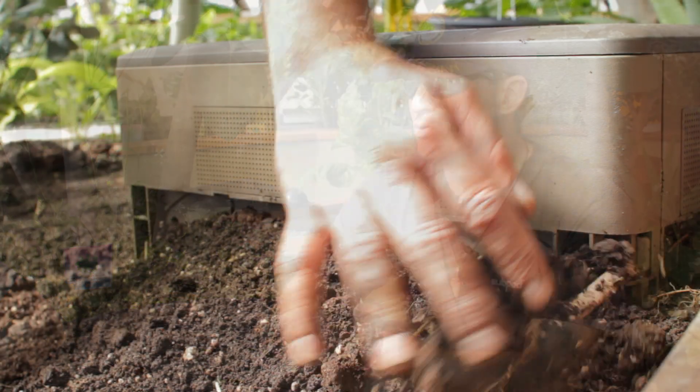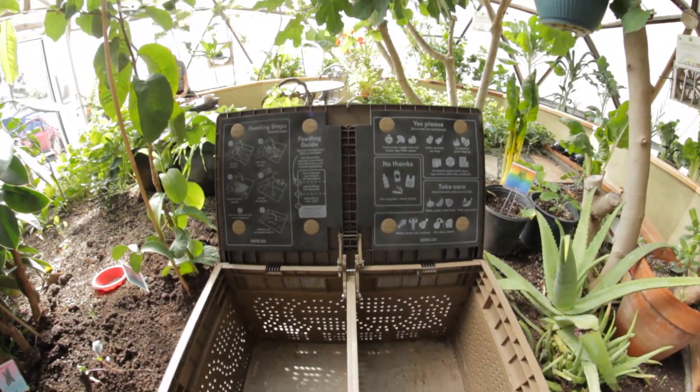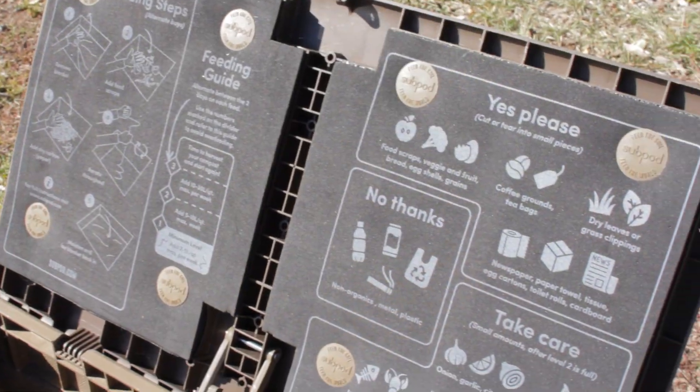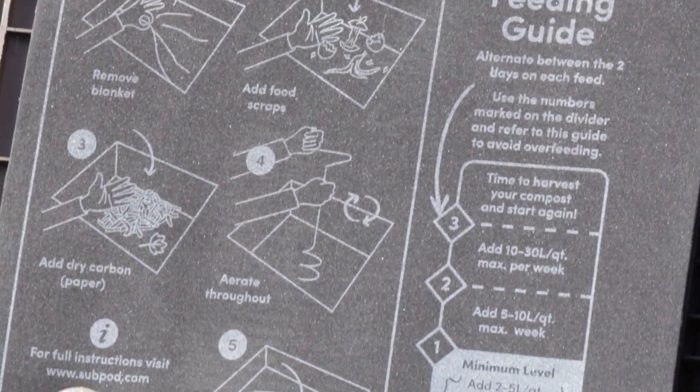The reason I really love Sub Pod is the ease of use — it's very user-friendly. It lets people who might be on the fence about composting get started, because it's so easy to install and use. The instructions are right on the lid, which takes the guesswork out of it. There's also a huge community on social media — Facebook, Instagram — and they have their own Sub Pod Grow Hub online where you can post pictures and ask questions. It's a very tight-knit community of vermicomposters.